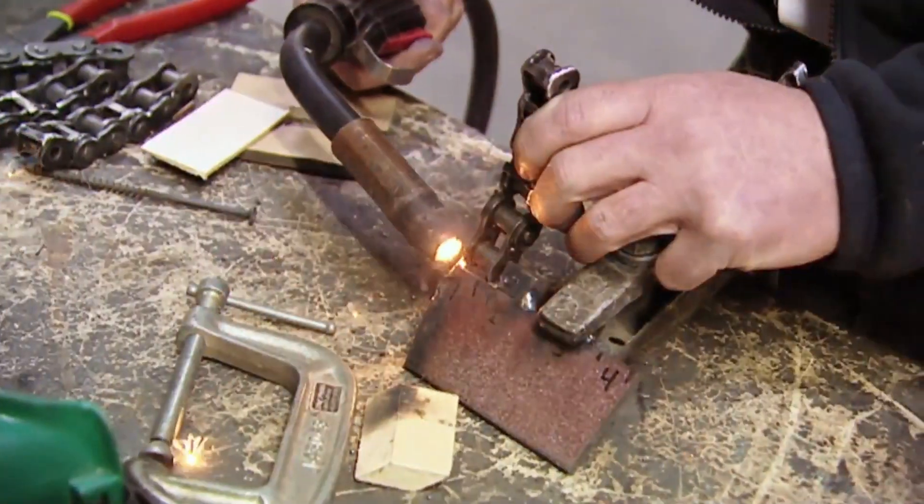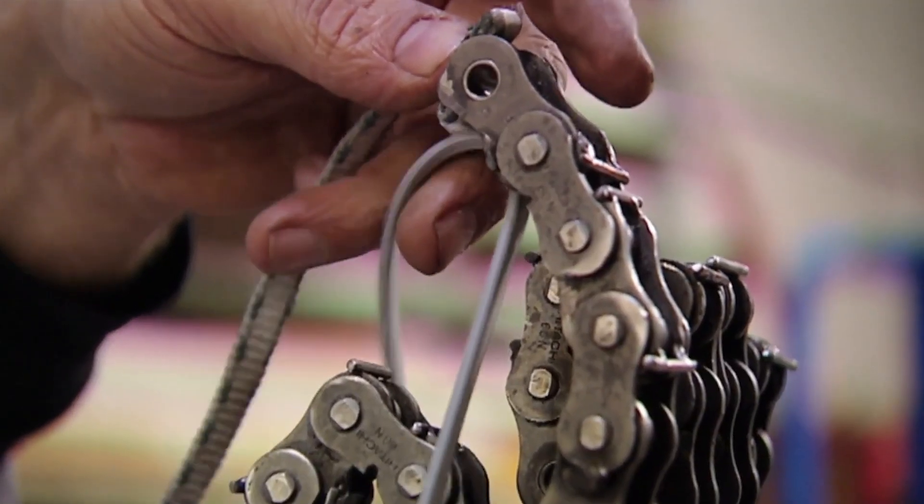Studying screenshots from the Mythbusters episode saved me a ton of time in prototyping by telling me where to route the cables and put the little bars.